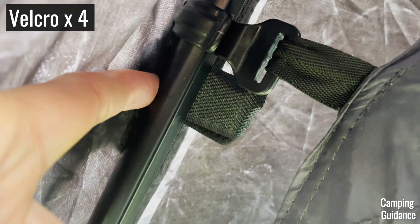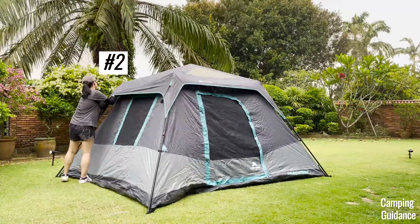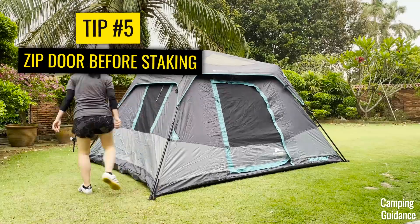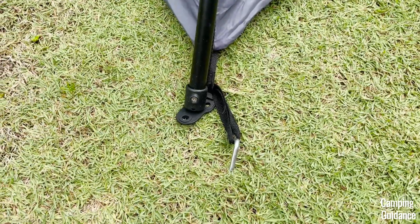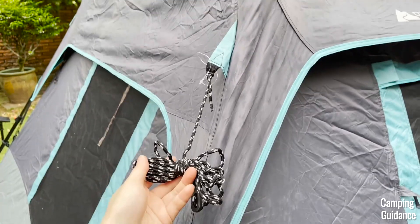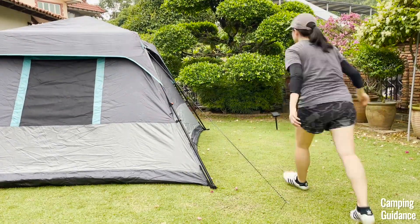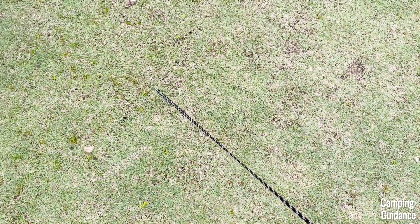Underneath the rainfly, there are also four velcro strips, one for each corner of the tent, and these are to be secured onto the nearest poles of the tent, so just go ahead and do that. Now make sure that the door is all zipped up, then go ahead and stake the entire tent base out — one stake for each corner of the tent. After that, undo these guy lines that come pre-attached onto the tent; there's one at each corner as well, and then guy out the entire tent with another four stakes. There's a tensioner on each guy line, so you can easily adjust the tension.